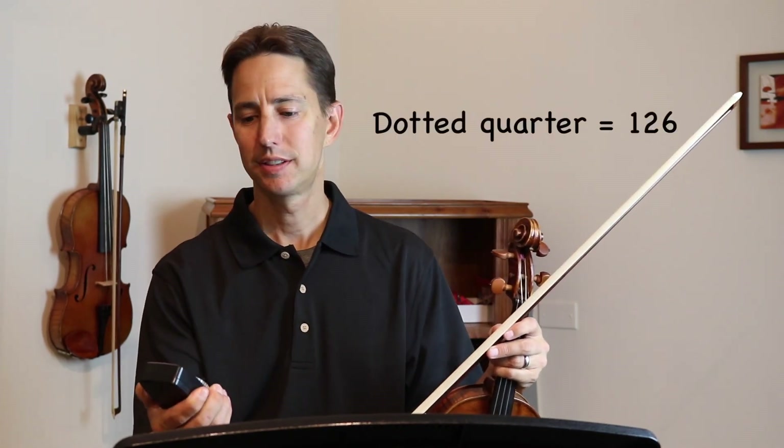Okay, here's the same excerpt at the faster tempo. This is 126 for the dotted quarter notes.